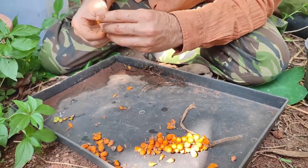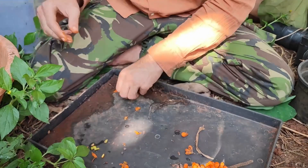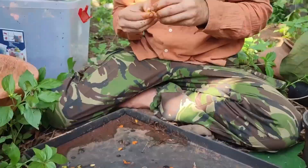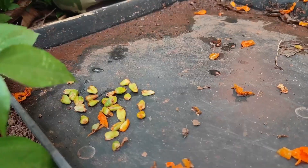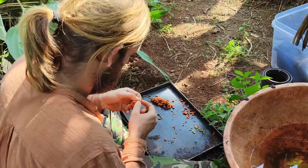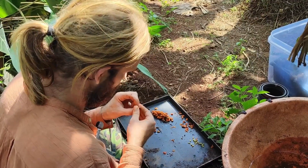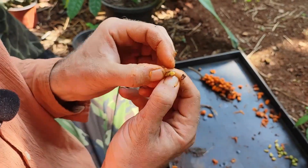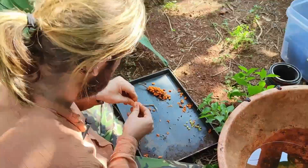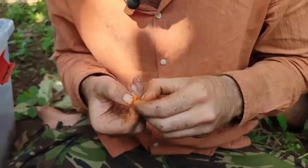An anthurium inflorescence is actually made up of thousands of small individual flowers, and the pollination process involves individual bits of pollen coming into contact with the female flower. Each berry is the result of one female flower being successfully pollinated. If only a few pollinations succeed you'll get just a few berries, but if pollen has very effectively covered that inflorescence and many flowers are pollinated, you can end up with a lot more — as in this case.